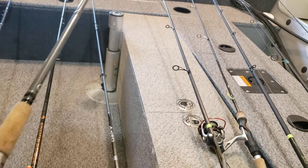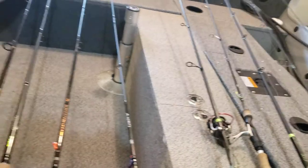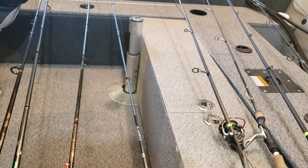From there I went to a Shimano Stimula, which is longer, but to be honest it wasn't that big of a step up — except in price.